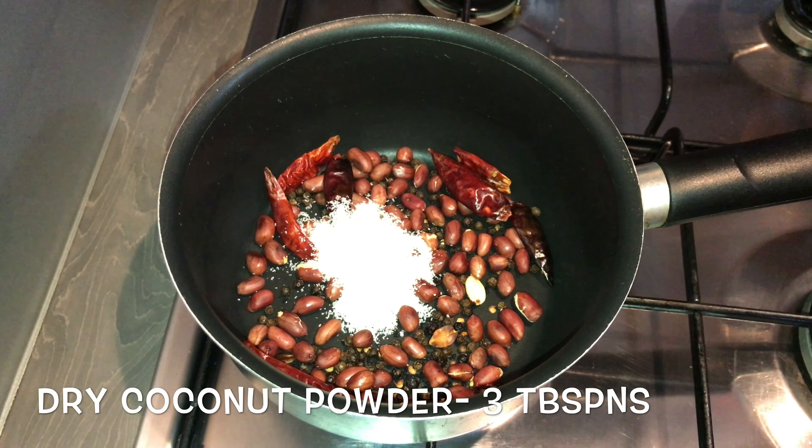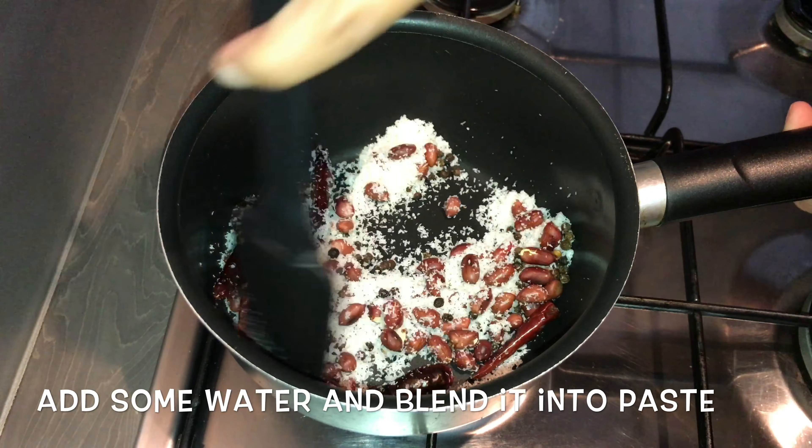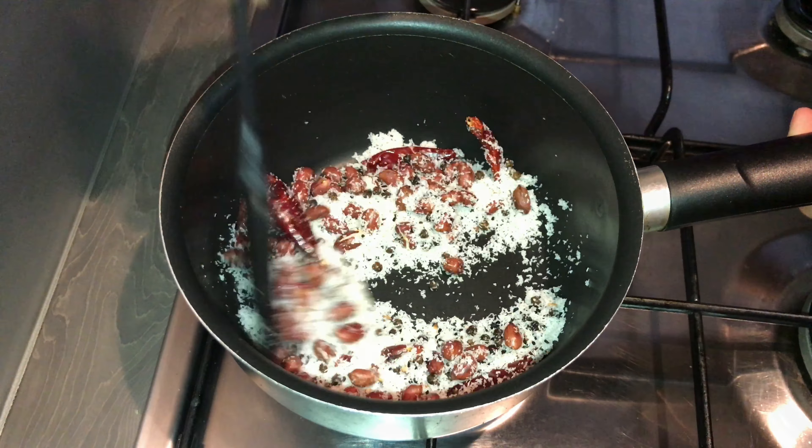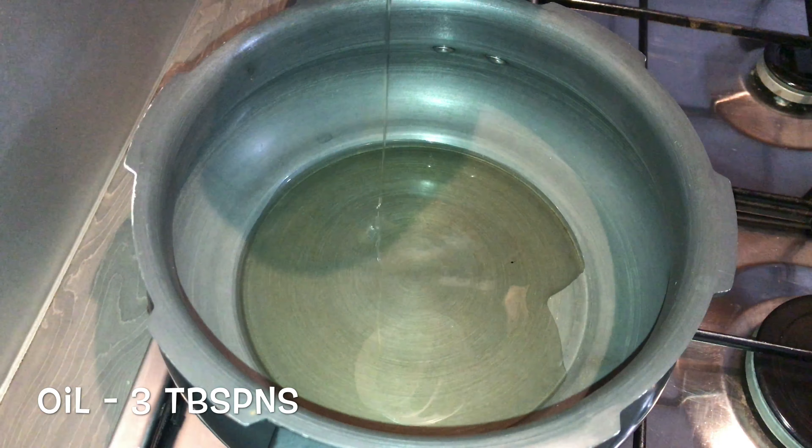Into this add about three tablespoons of dry coconut powder. Once it is nicely roasted, add some water and blend into a fine paste. Into another pan, add in about three tablespoons of oil.